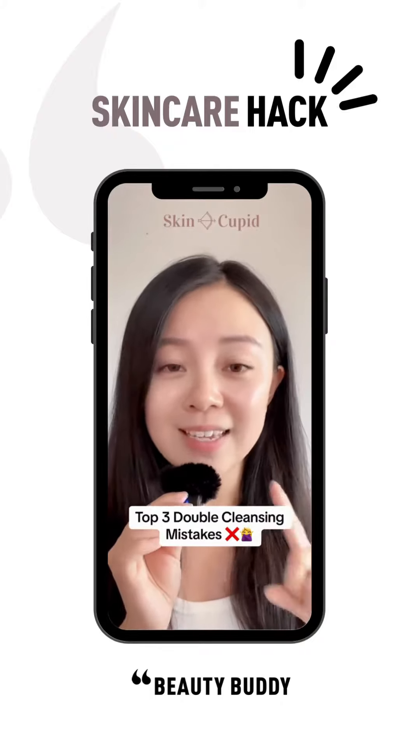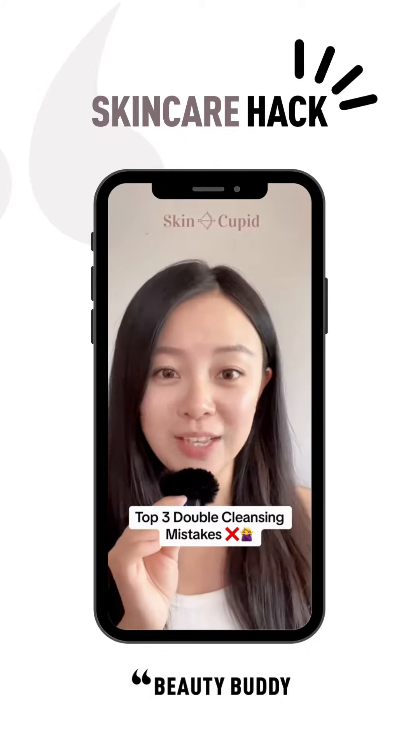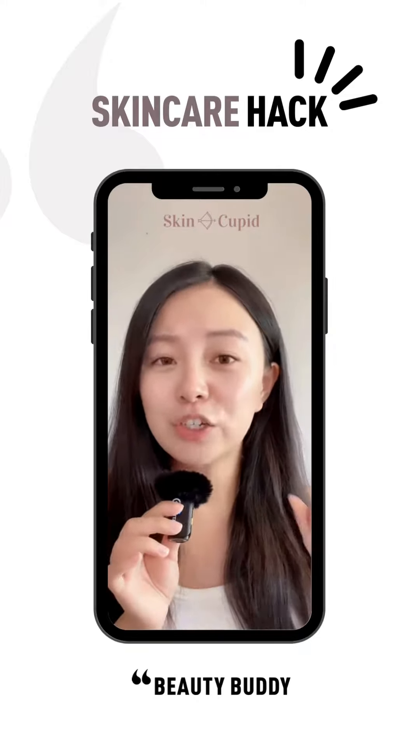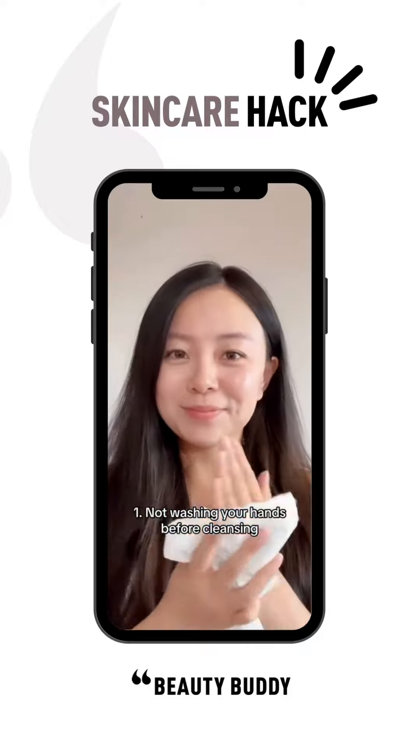Double cleansing is one of the most effective skincare steps to achieve clear and healthy skin, but you might be making these three very common mistakes that are hindering the effectiveness of your double cleansing routine, so let's talk about them.